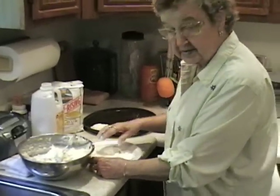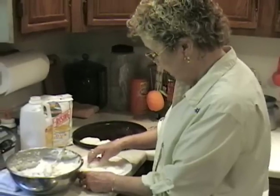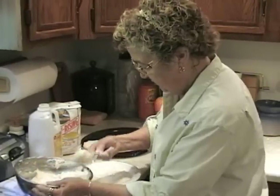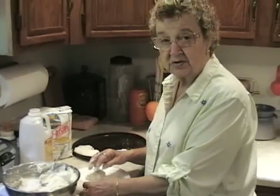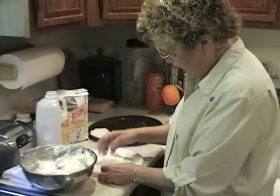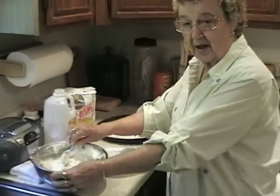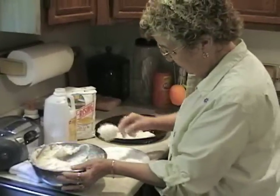A lot of people like large, fluffy biscuits. My children do. A couple of them like just little thin biscuits, so it's your choice. About how many biscuits do you figure you've made over the years? Oh my, I have no idea — thousands, no doubt. They must be pretty good. They are, they're real good. My kids live all over and when they come home, that's the first thing they want is my buttermilk biscuits. I'm real proud of that.